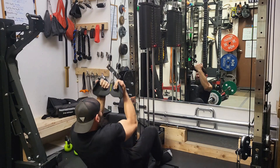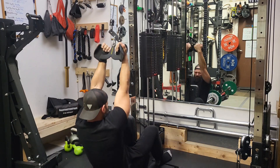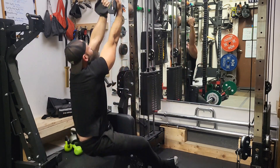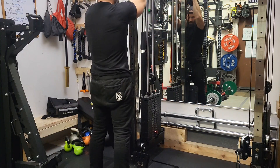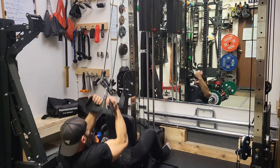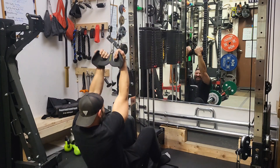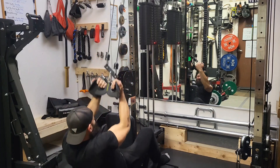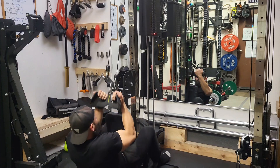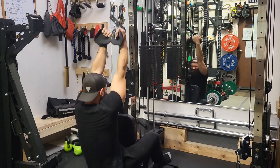Then we're doing supinated pulldowns. Since I just did sets of two for McGills, I want to get more volume in here. I did a drop set starting at 198 pounds, dropping 11 pounds every set — four sets of five, five, five, and the last set I maybe got seven reps. The goal was to hit at least 20 reps total on supinated pulldowns. I really like these — they're easy on my elbows and I get a good contraction.